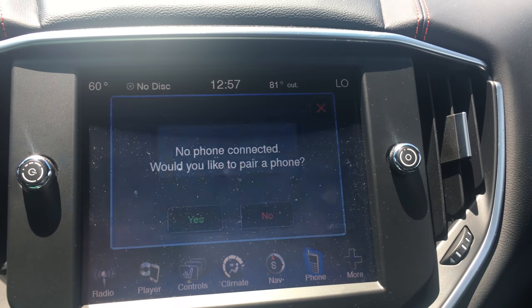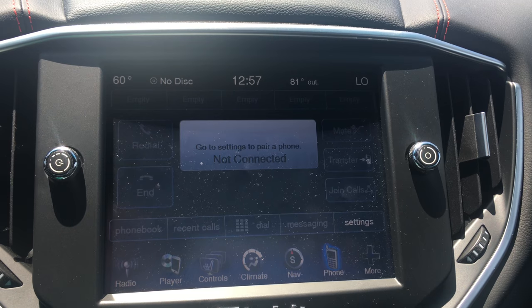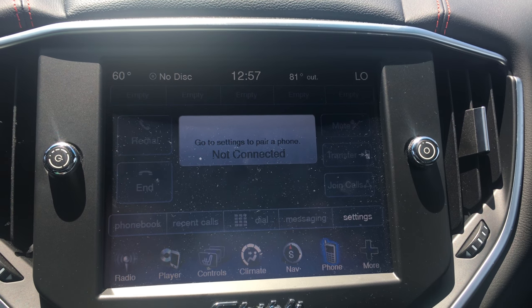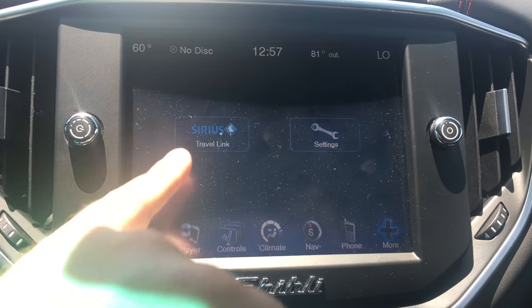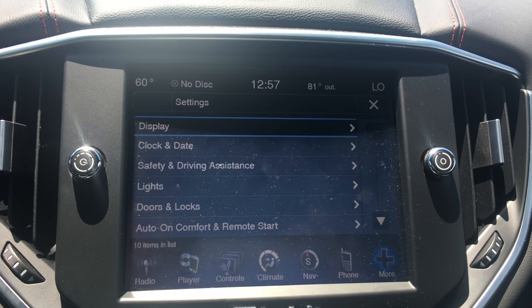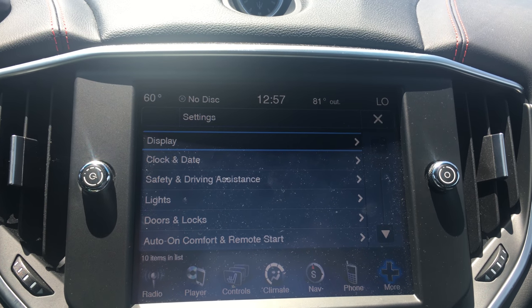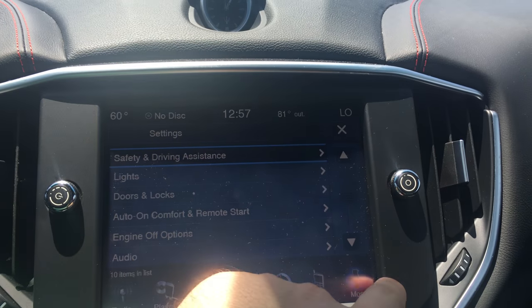Your phone — you have Bluetooth and you can pair up to seven phones on this particular model. You have your Bluetooth audio as well and your phonebook downloads. We have SiriusXM Travel Link. We have the settings for the car — you can adjust the display, the clock, safety, lights, door locks, and more. You've got a lot of different intuitive features on the car.